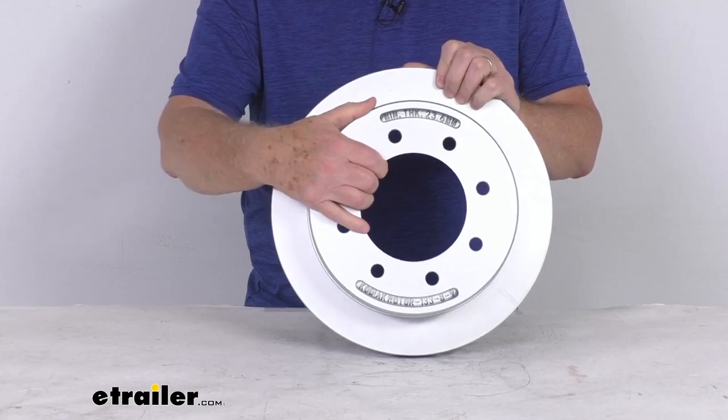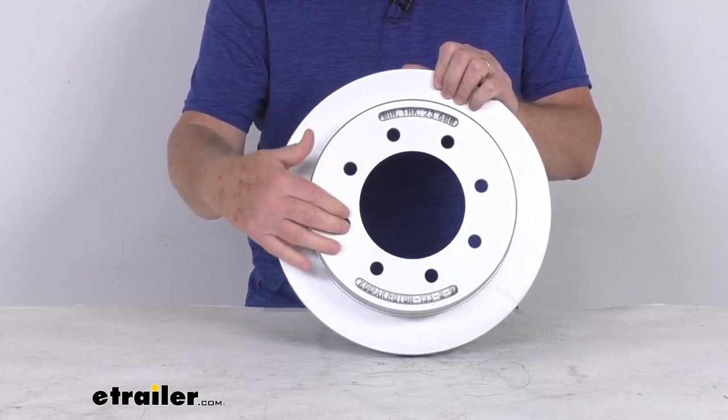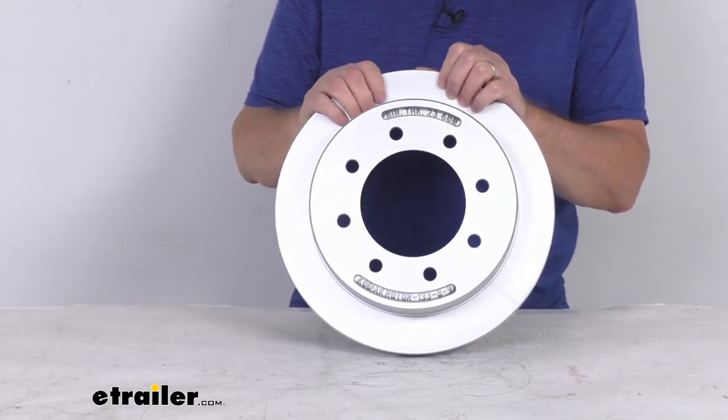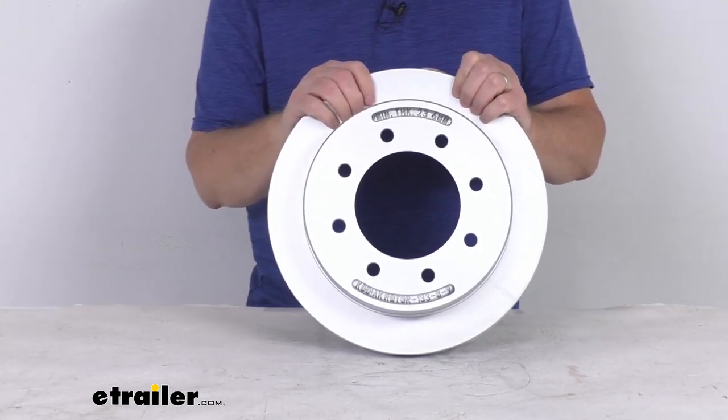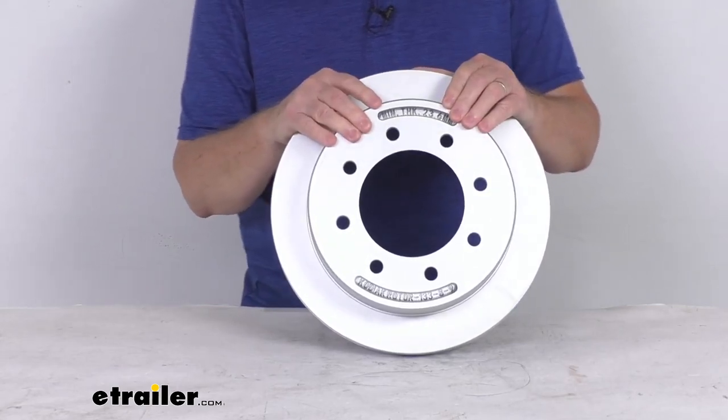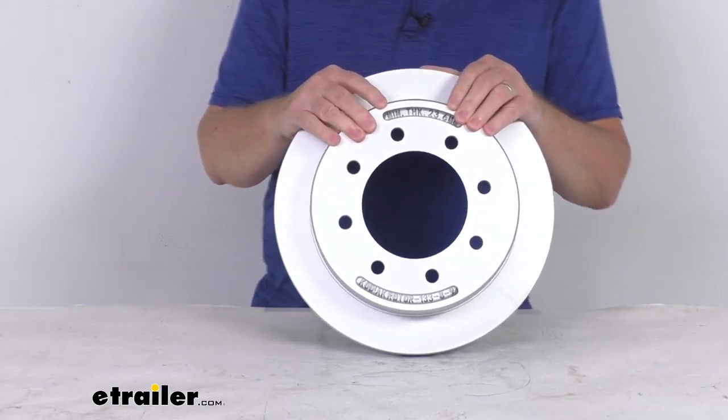This will fit over a standard idler hub, and it's held in place by the wheel and the wheel lug nuts. This one is designed to fit hubs that use the 9/16-inch diameter wheel studs. There's no need to replace your entire hub and rotor assembly if only the hub or the rotor becomes damaged.